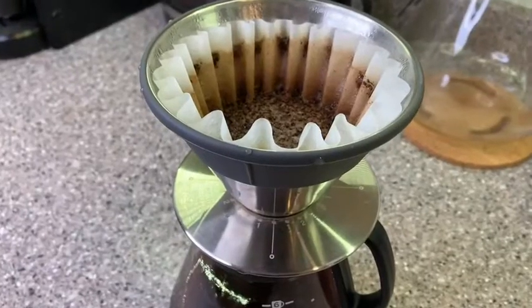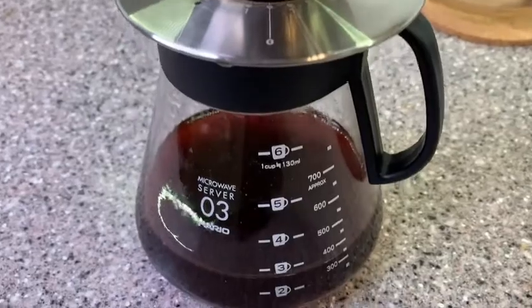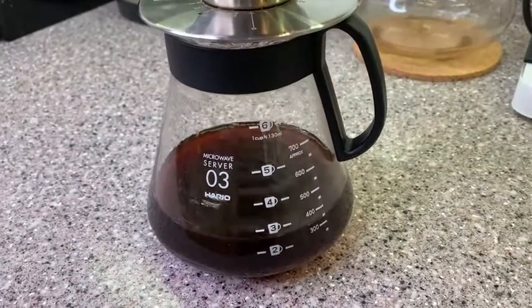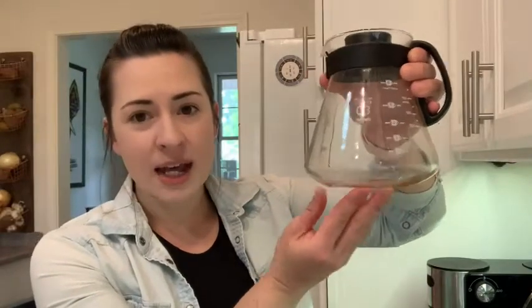I think it looks like a little beaker in a lab, so it's just really sleek and cool looking, but it is really functional as well. It is made from heatproof glass, and it is designed to help your coffee stay as hot as possible. You can see that it is beveled on the bottom, so it has minimal contact with the actual countertop or wherever you're making your coffee, which helps to reduce any loss of heat.